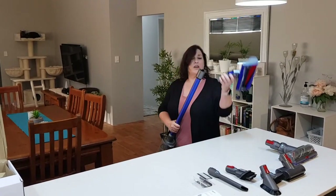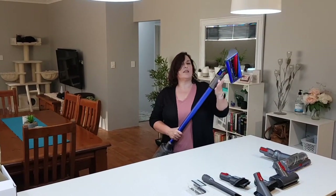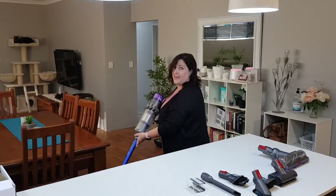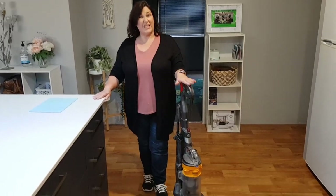Now we're going to try it on hard floors first. We're a family of four — I've got a four-bedroom, two-bathroom house, two pre-teen girls with lots of hair, and two Bengal cats who are currently sleeping.